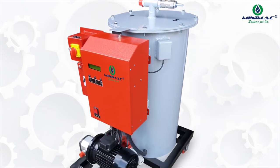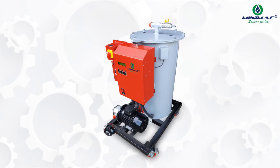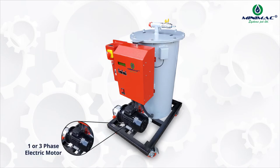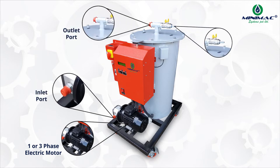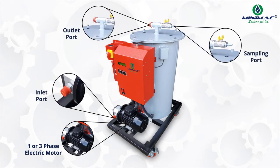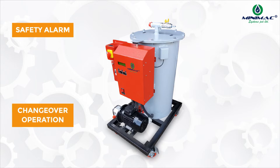The ELC series oil purifier is designed and manufactured with superior quality material for efficient oil purification. The system comprises a single phase or three phase electric motor as per the customer's need, with a dedicated inlet, outlet, and sampling port. The ELC series machines are well designed with interlocks such as a safety alarm for the oil tank for workman's safety and changeover operation when moisture is above 2,000 ppm.